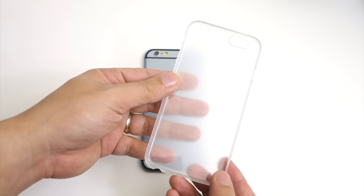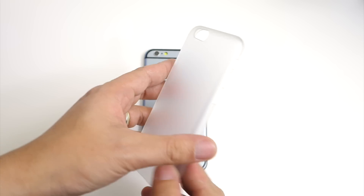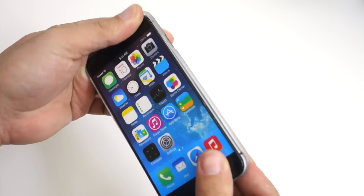Of course you will get the case itself. This is a one-piece snap-on back case that's made of polycarbonate. It has a matte texture so it feels really great in the hand.